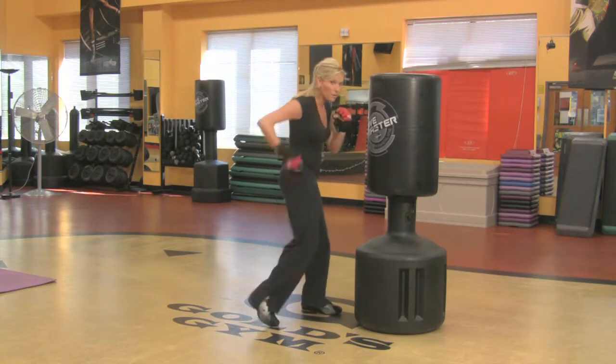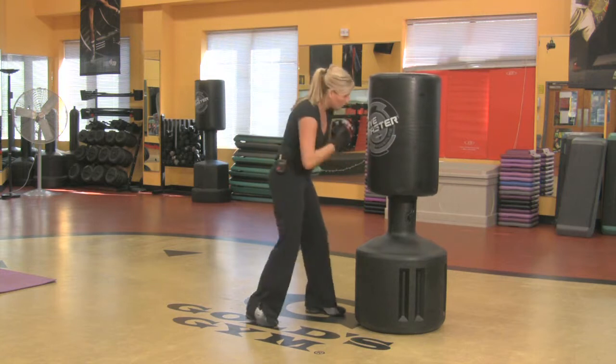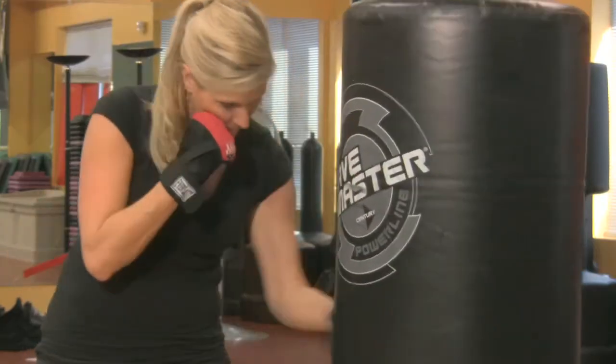Then you start putting maybe some uppercuts in. Uppercut. So then you've got a combo there, don't you?